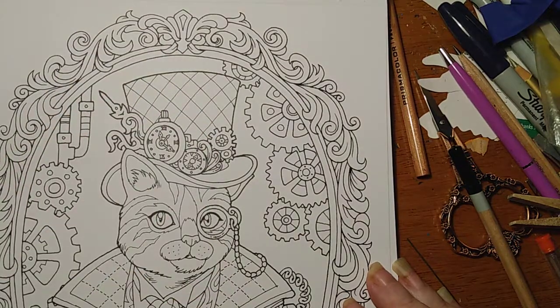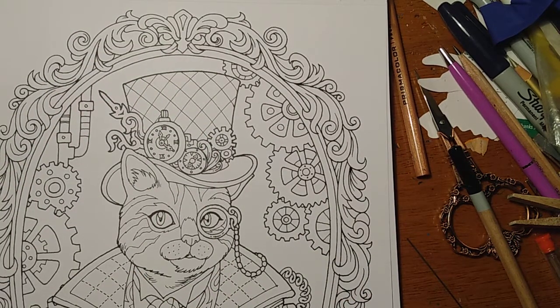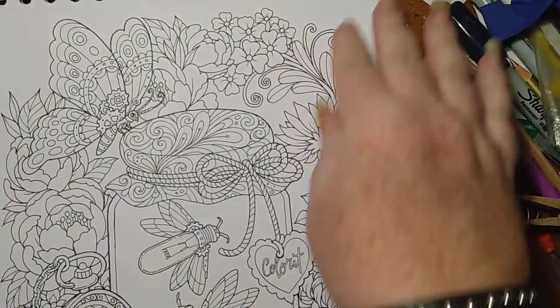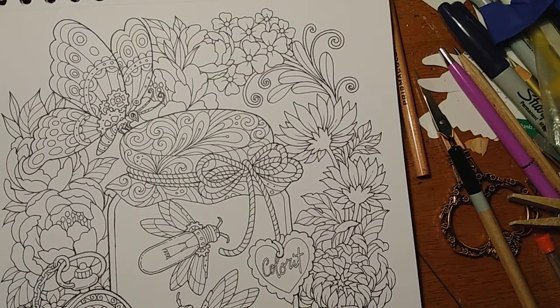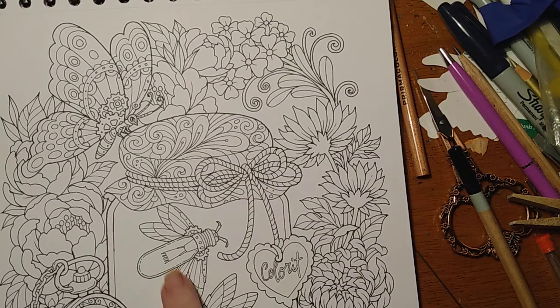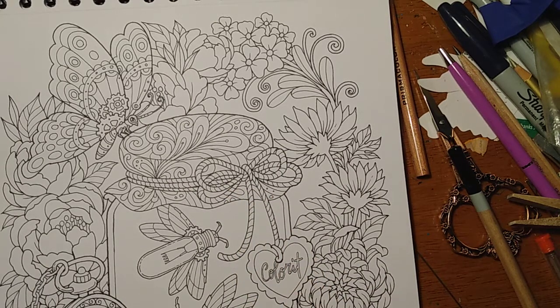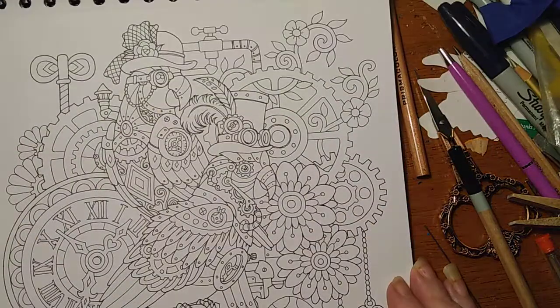I don't like cats — I told you, I'm a dog person. But I would color it. We used to catch lightning bugs and put them in a jar when we were kids. But these are steampunk, and it comes with a little jar with a tag that says 'color it.' That is cool. Like that page.